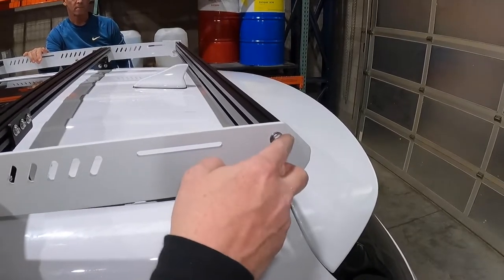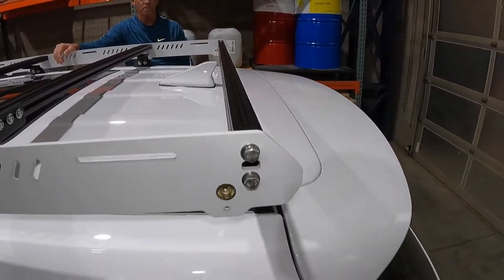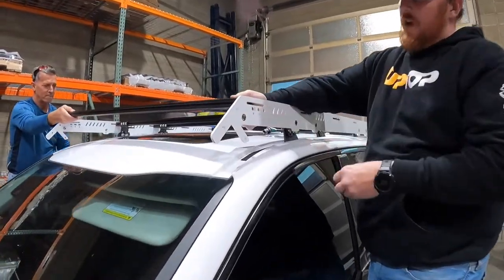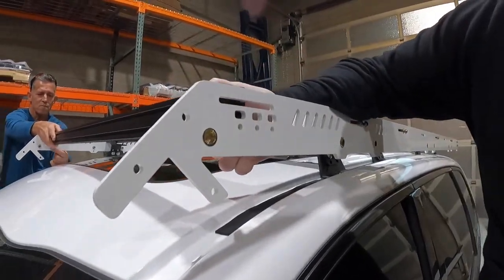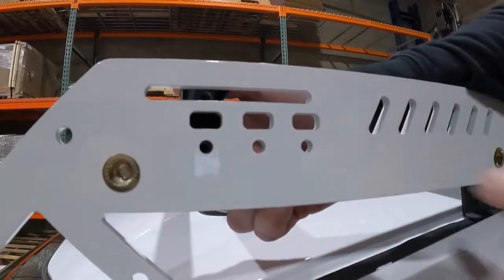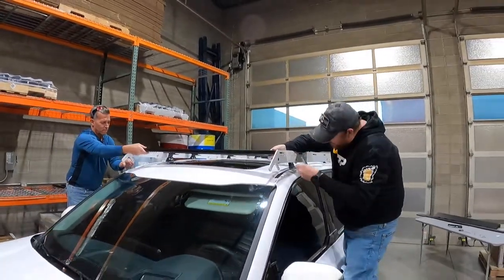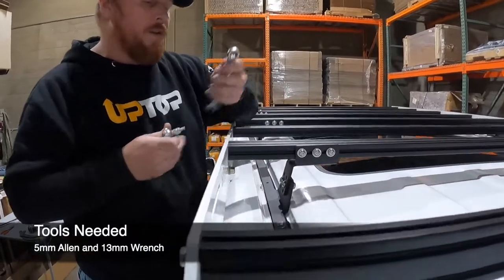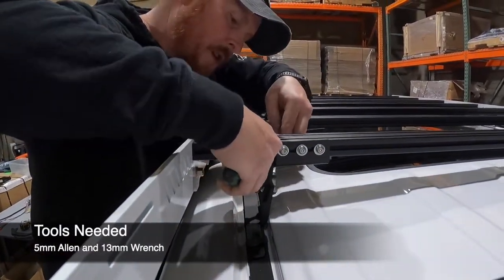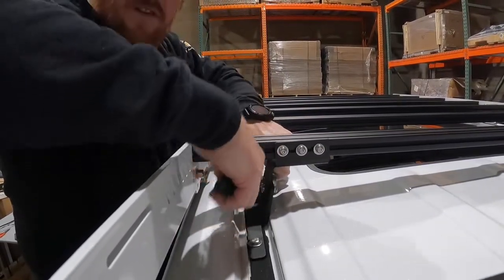With the rear load bar installed vertically, you have plenty of clearance around the factory shark fin antenna. For the front load bar, we're going to install it horizontally. When it's aligned to the vertical positions, you'd be able to pass your wiring right through that hole through the load bar to the other side to keep it completely hidden. Once you've got all the load bars installed to the GroovTech, tighten up the hardware between the rail and the load bar clamp using a 5mm Allen wrench and a 13mm wrench. Snug this hardware in place and come back to torque everything down once the installation is complete.